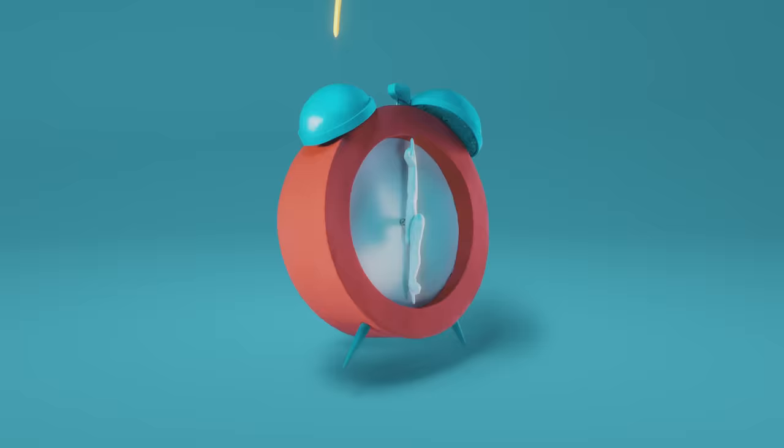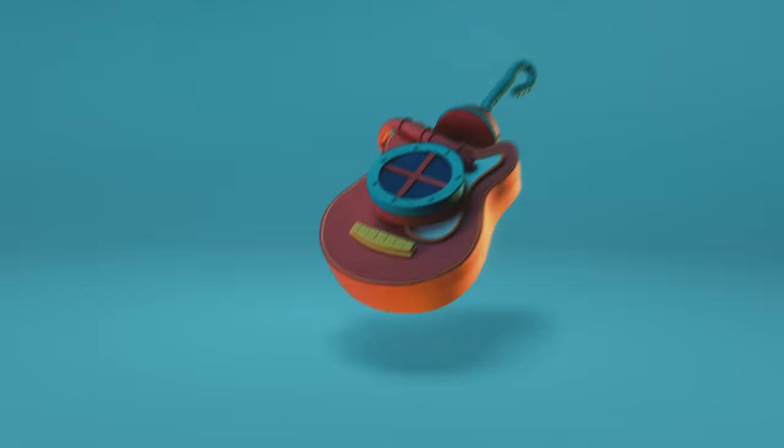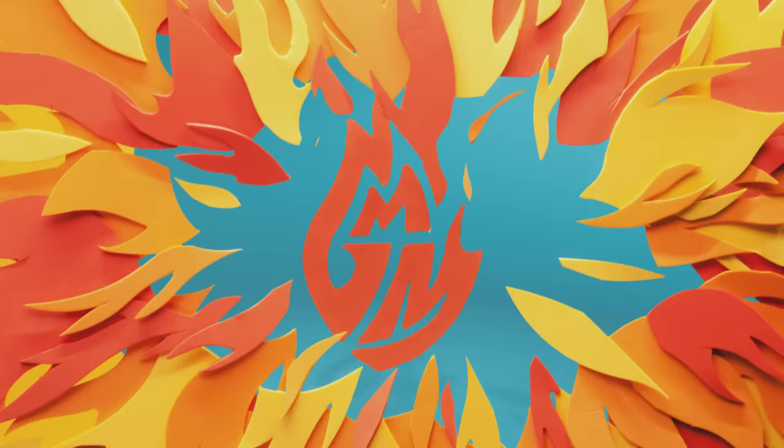What happens if you put Pop Rocks in a toaster? Let's talk about that. Good Mythical Morning.